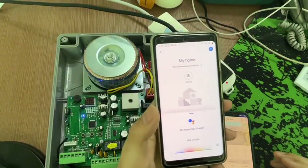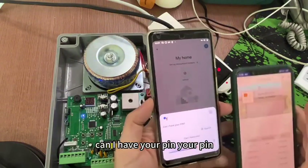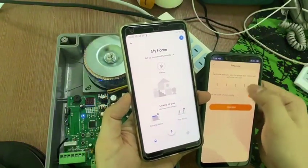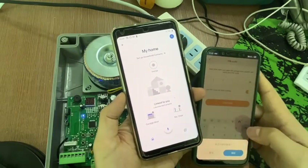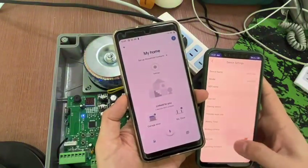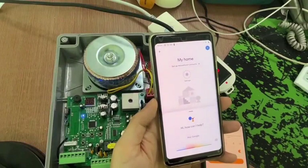Hey Google, open my door. Can I have your PIN? The PIN — sorry, it looks like your PIN has the wrong format. One, one, one, one. One, two, three, four. One, two, three, four.